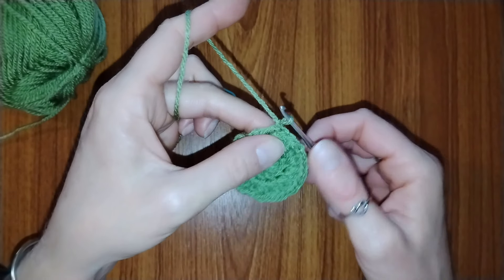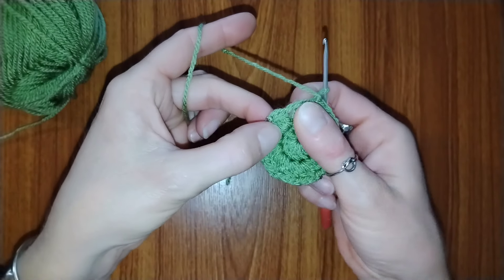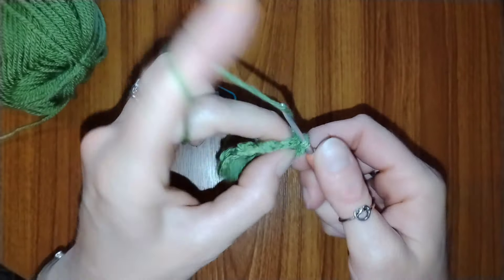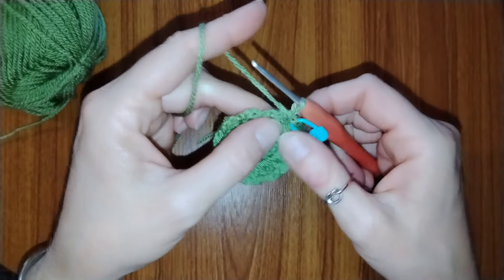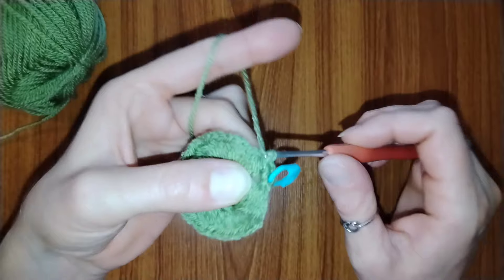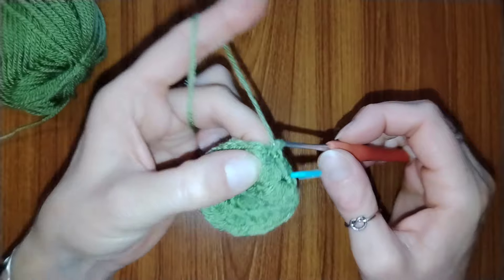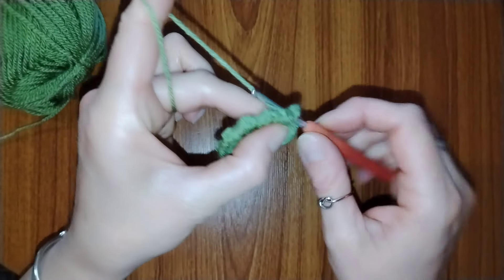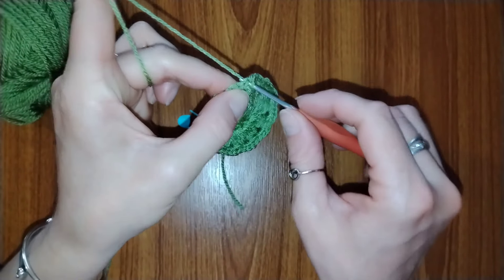For round 3, start with chain 1, then place 4 single crochets into each of the chain 1 gaps all the way around. At the end of this round you should have 48 single crochets. When you've finished the round, place a slip stitch into the first single crochet of the round.